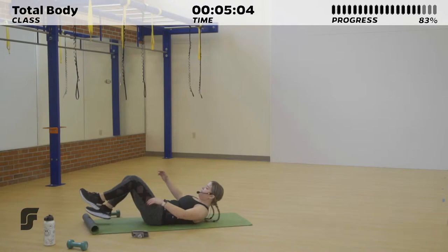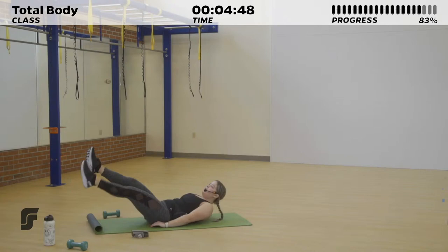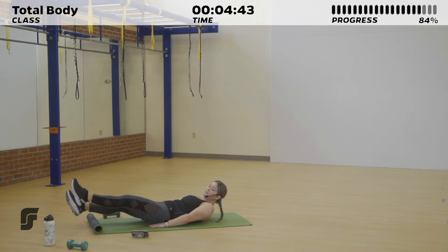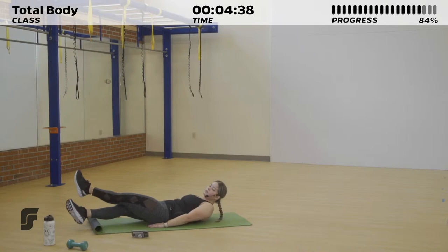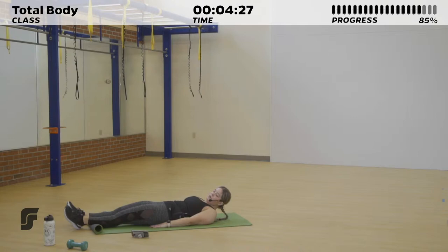Right here, we've got those scissor kicks for 30 seconds. If you want, you can keep that head lifted above the ground for a little bit extra upper ab work with these lower leg scissor kicks. 10 seconds to go before we take it into those leg lifts. This is closing out our 30-minute workout, so give it all you got. Lay it down — resting for three, two, one.